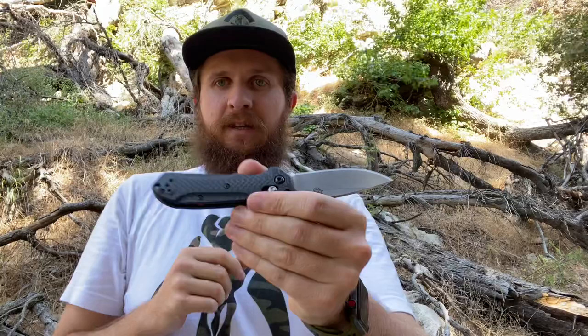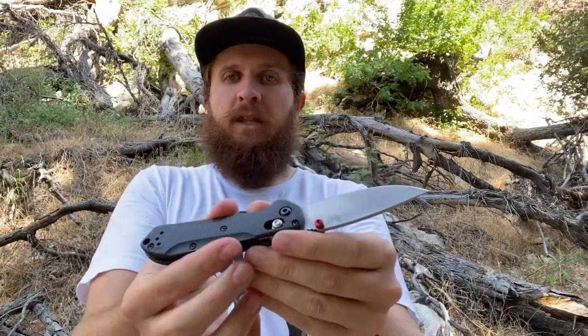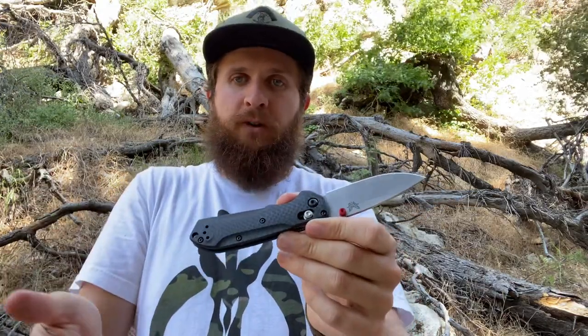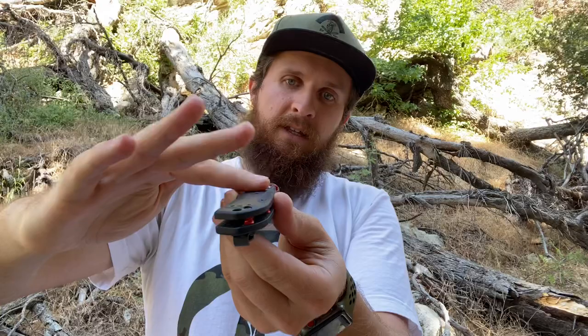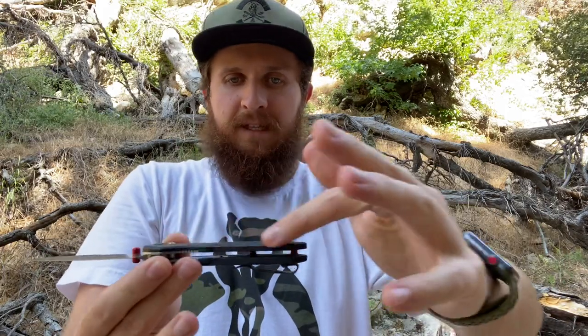Moving on to construction. Some people who saw this in pictures were skeptical about the way they do these milled cuts here, which is frankly the same style of cut they put on the Super Freak. I actually really like these milled sections where they've cut just a little bit out — it gives the knife a rounder feel. The scales are also rounded all the way around, just barely contoured, so it's not just a flat sheet. There's some rounding on the flat of the handle as well, and in hand it gives great indexing and it's not uncomfortable at all.